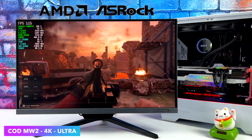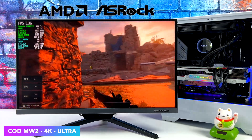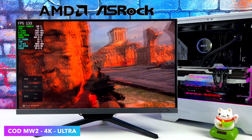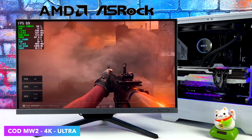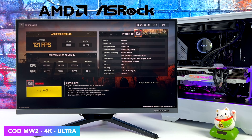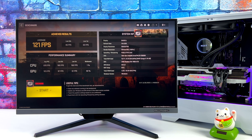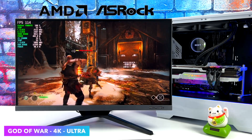Next on the list is Call of Duty: Modern Warfare 2. I like using the built-in benchmark — it goes through everything you can basically encounter in the game. We're at ultra settings, 4K, no FSR; we didn't need any kind of scaling here. By the end we had an average of 121 FPS and a low of 60. I think we could do a little better with some overclocking on this 7900 XTX.